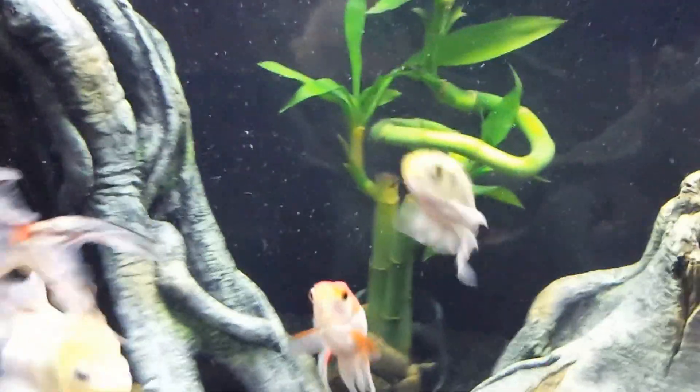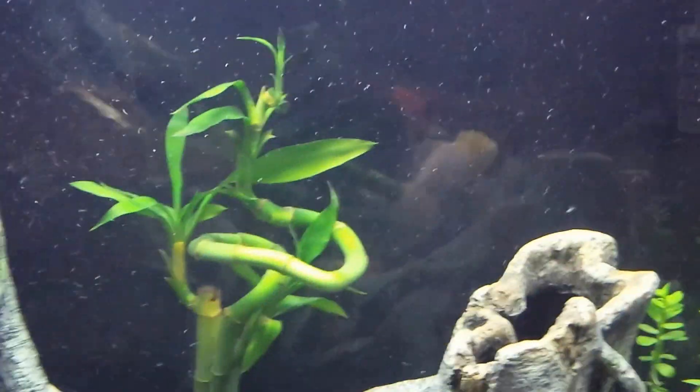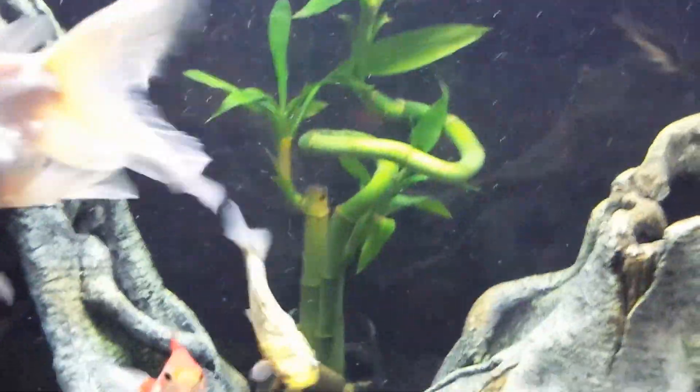It may not look crystal clear because there is some glare and we are getting quite a bit of air bubbles — and I don't even have an air stone, that's just from the agitation of the power filters that keeps the water so well oxygenated. So I don't even really need an air stone or an air pump.